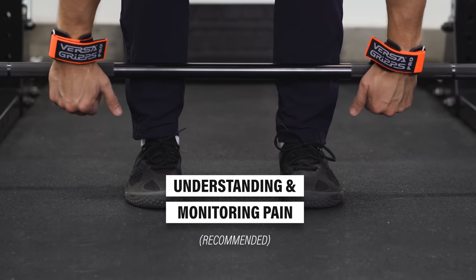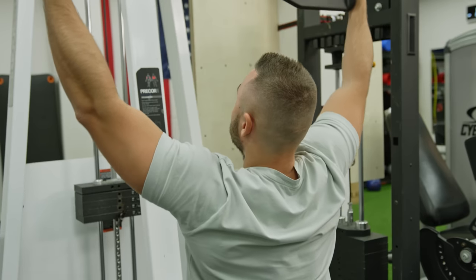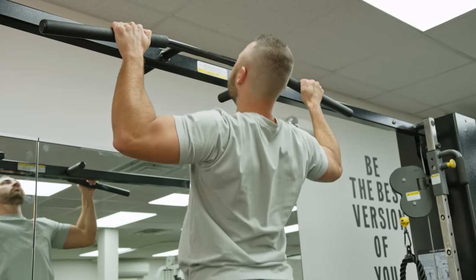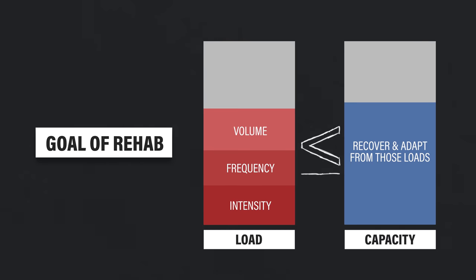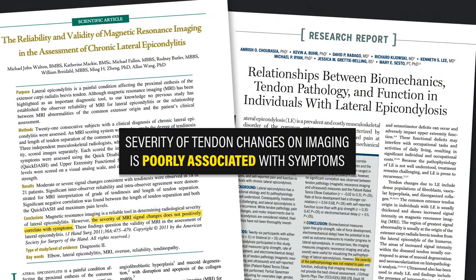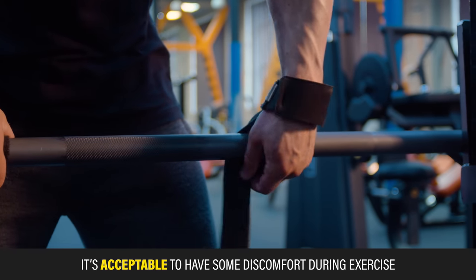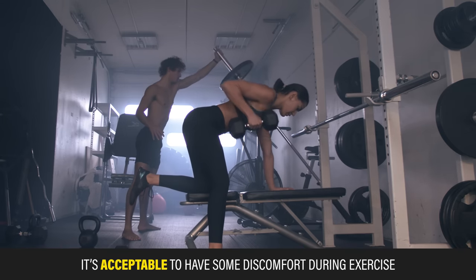Another fundamental component of rehab is understanding and monitoring pain. Do you have to avoid pain during exercise, or is it safe to push into a little pain? Many people are concerned that exercising into pain means damaging their tendons, but that's not the case. We're not thinking about lateral elbow tendinopathy as predominantly inflammatory — the goal is building capacity by improving tolerance to various forms of loading and gradually restoring function. Research also shows tendon changes on imaging are poorly associated with symptoms.